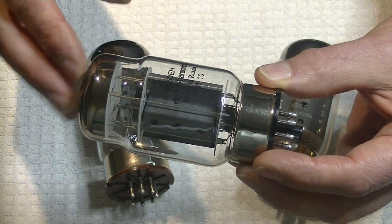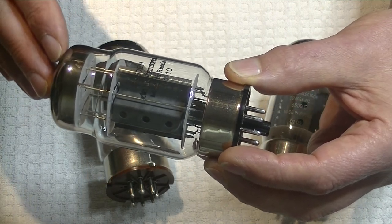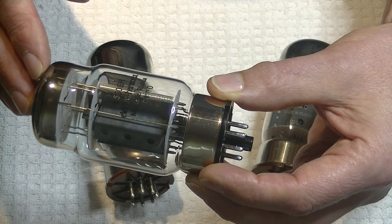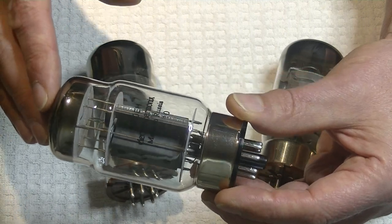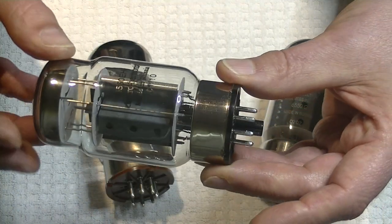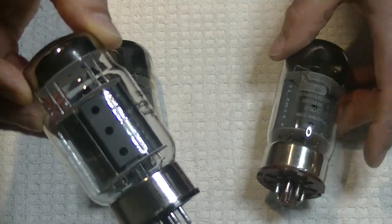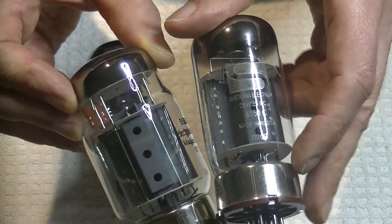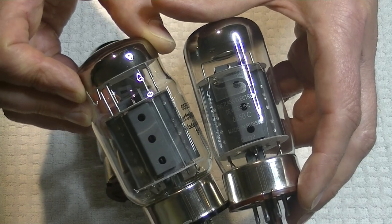Electro Harmonix was the first brand name of New Sensor tubes from New York. They're responsible for a whole bunch of reissue tubes under brand names like Genelec Gold Lion - an old, old name - Mullard, Tonguesol, Svetlana, and others. They've rebranded them all. Take a look at this 6550: notice the round punches in the plate. Now here's the Svetlana logo - punched holes - basically the same tube. Their construction is a bit different, but the plant in Saratov, Russia is exactly the same. This is a reissue Svetlana.